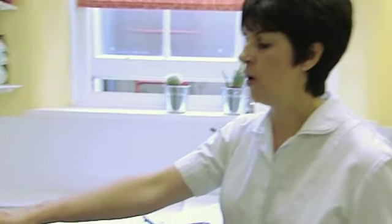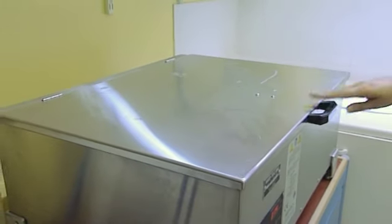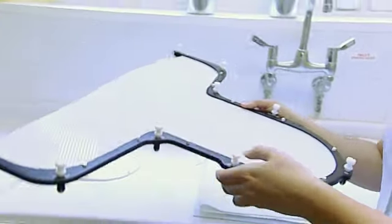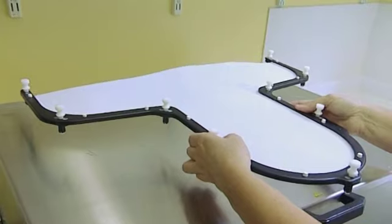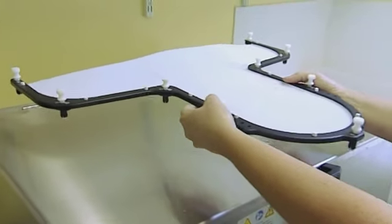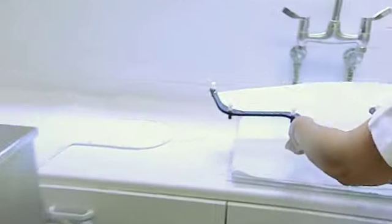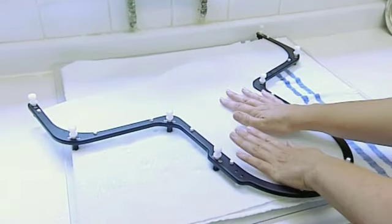This is the hot water bath that we use for warming the Orfit. It's set at 75 degrees Celsius. We bring the Orfit over, which is in a frame, and pop that into the hot water bath whilst we're positioning the patient. We leave that in there for approximately two minutes, where it becomes soft and pliable — it's not sticky at all. We bring that out of the water and just pat out the excess moisture on the side.